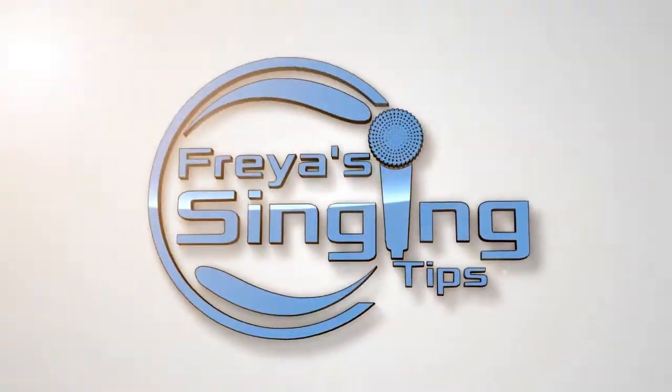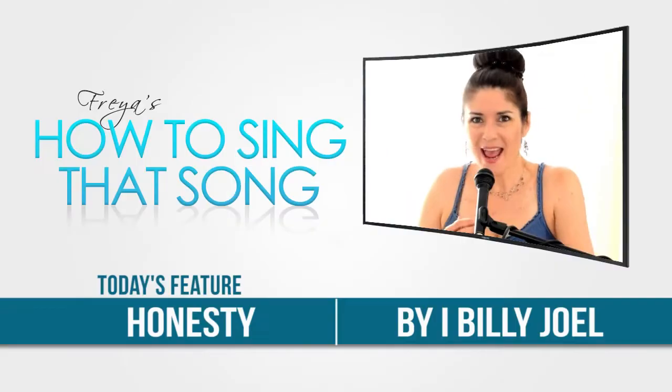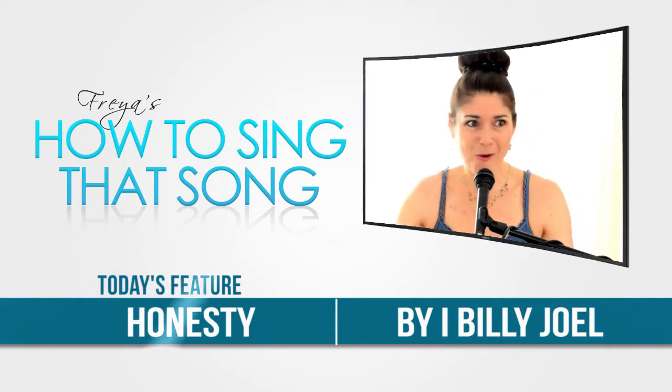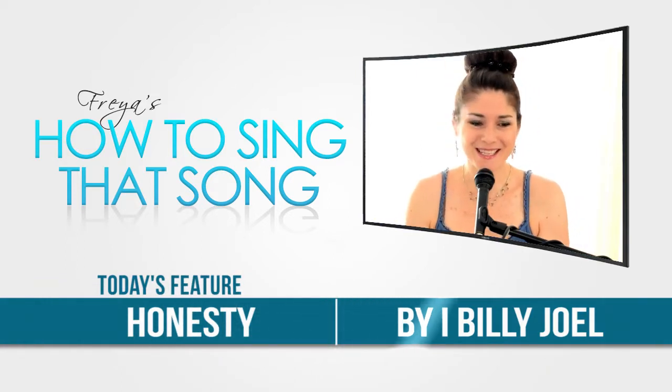Hi, this is Freya with another How To Sing That Song episode. Today I have a song that is dear to my heart. I'm a huge fan of Billy Joel's and I just love his songs. I love his voice, I love his piano playing capabilities, I love everything about it.